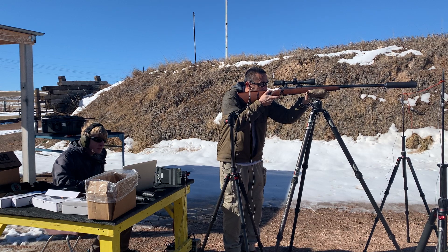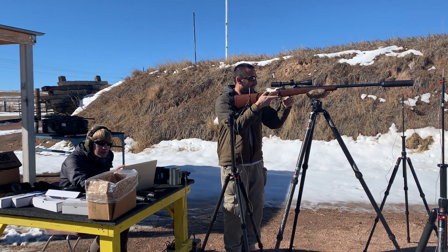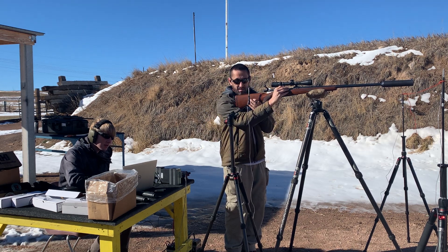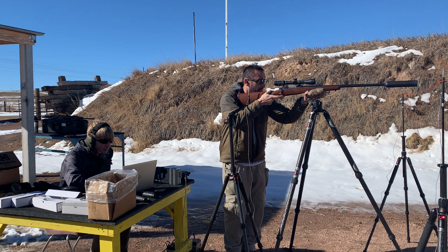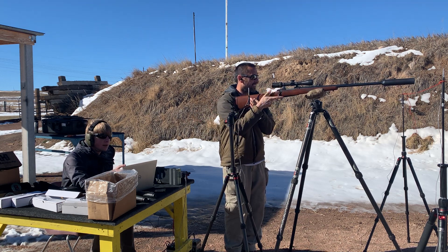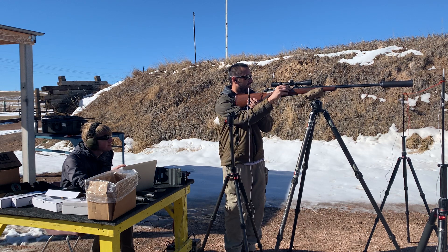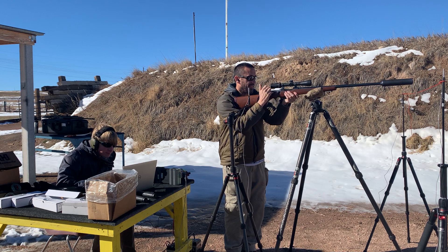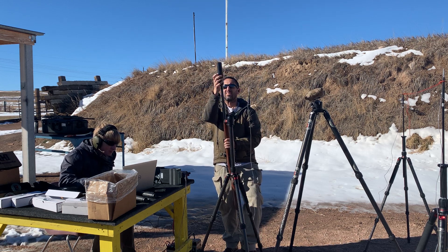Here we go. Shot one: 142.5. Shot two: 139.9. Shot three: 140.5. Shot four: 139.9. Shot five: 137.6. That's the Thunder Chicken.